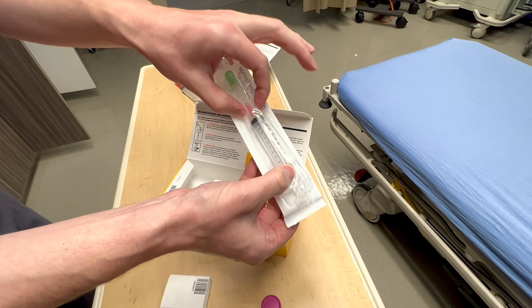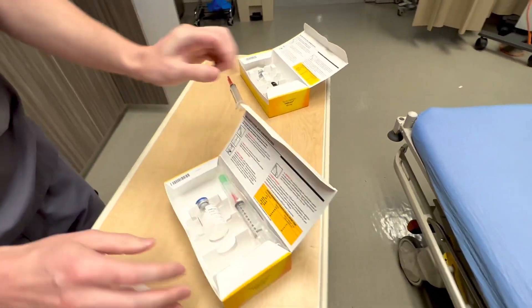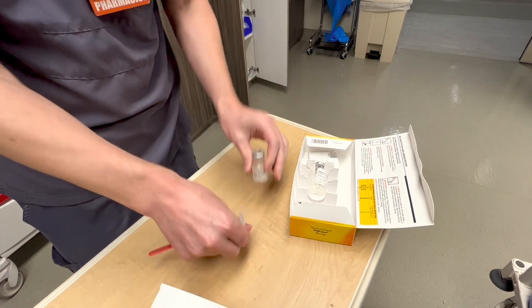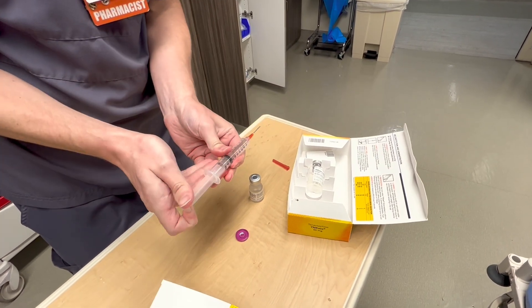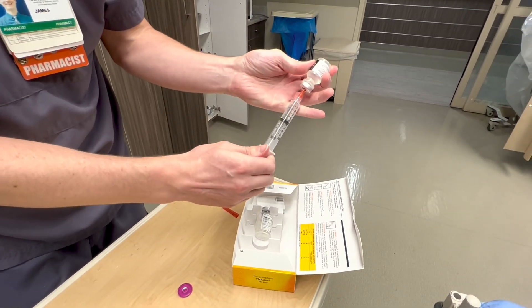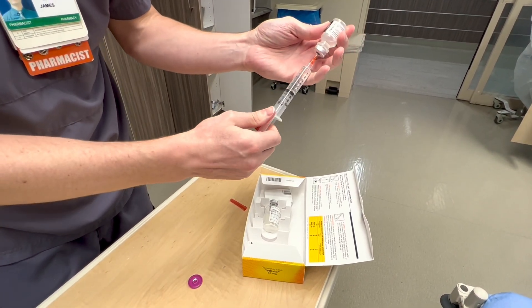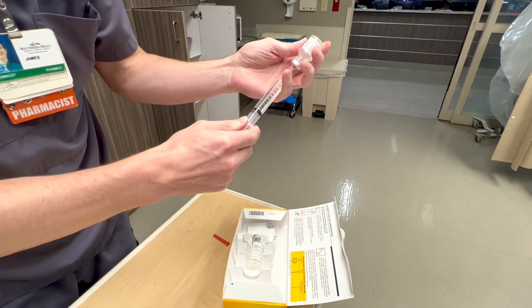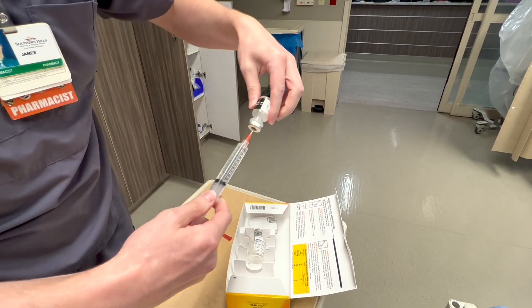This syringe — you just pull that hub right off and it's just like a regular syringe. So what you'll do is you'll take your 10 ml syringe, take your diluent, open it up, and take 10 cc's out. So there's 10 cc's.